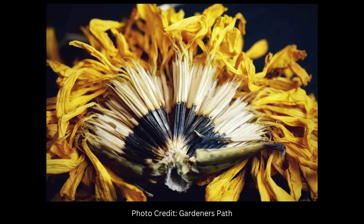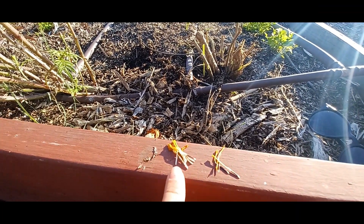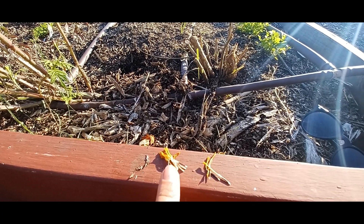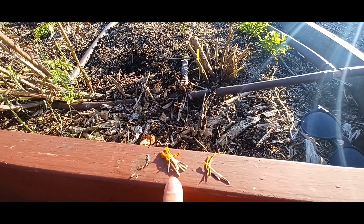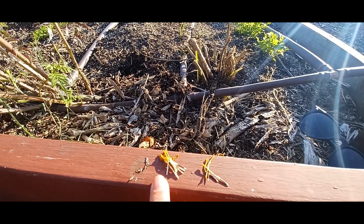The seed for a marigold is supposed to be black with a fuzzy broom-like end at the tip. But we also have some pretty pale, flimsy, weak seeds — and that's a no-go. These are not fully developed. We should have given this flower a longer time to be fully dried out.